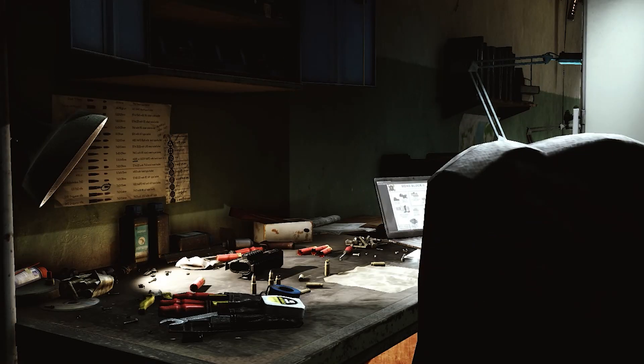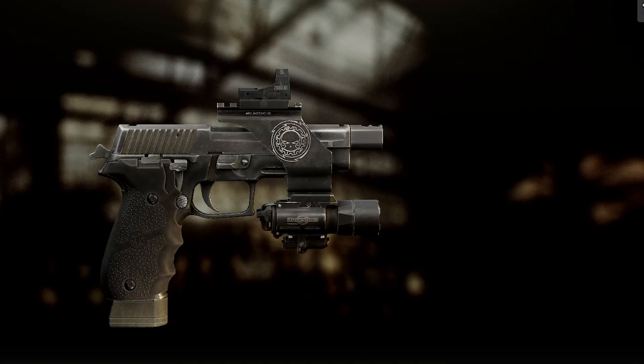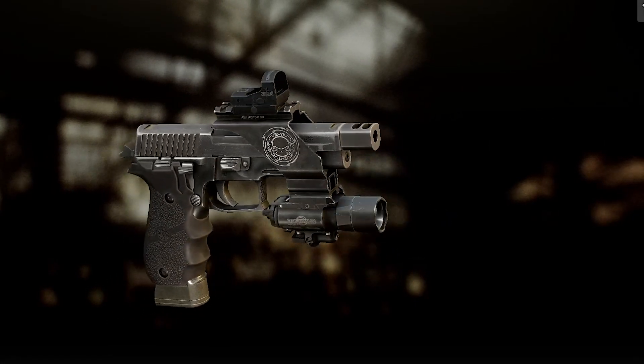Welcome to the workshop. It's time to mod. So let's go to the workbench and get your screwdriver out and your hammer. Today we will look at how to mod the P226 depending on what you need.